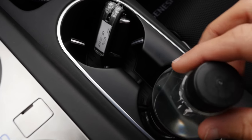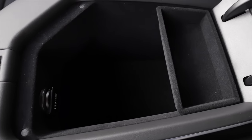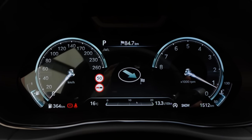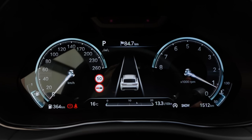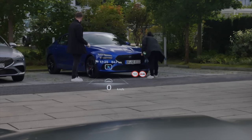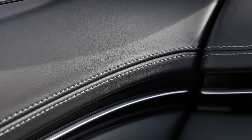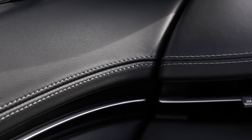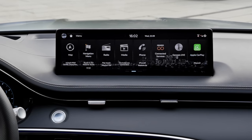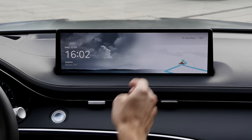Cup holders are also adaptive — nicely done. There's a middle armrest that could be a little bit better attached. Underneath, there's more space. The digital instruments have a 3D effect, though you can't see it on camera. The middle content can be changed, and there's also a head-up display. The proof of quality shows how the contrast stitches are very well aligned. Then the infotainment system — so much easier to control now from below, and so much quicker.